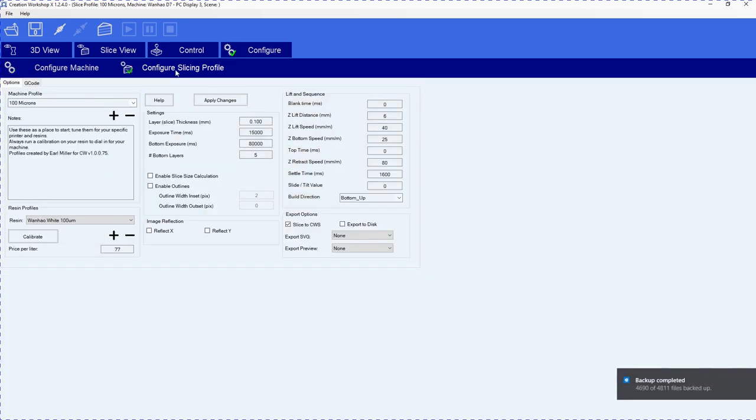I've got my Display 3 set to 2560 by 1440, which is what it needs to be. If you change anything, always hit Apply Changes. Then we're going to go to Configure Slicing Profile. We're going to use Wanhao White and 100 microns to slice this. Something very, very important — this was a huge mistake I made and I needed a friend to help me figure out what I was doing wrong. When you're exporting, you need to make sure 'slice to CWS' is checked. If you don't, you're going to have a problem. Again, if you change anything, hit Apply Changes.